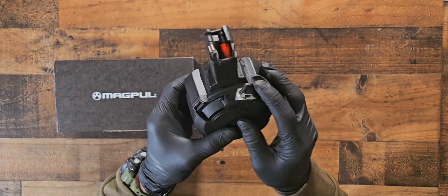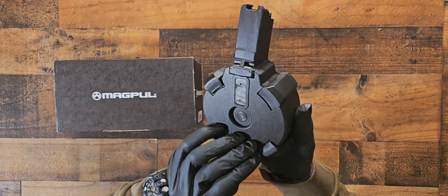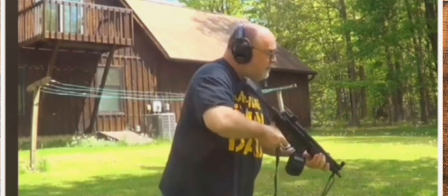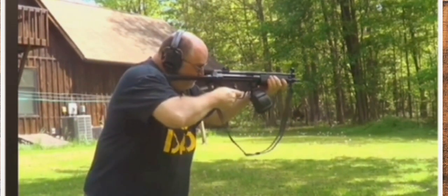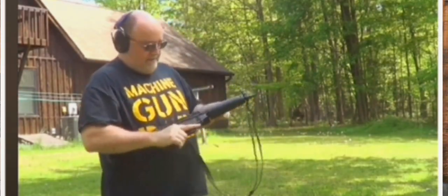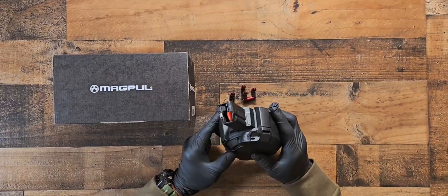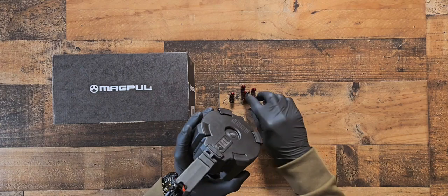We'll look at the functions and everything on here. First, let's see if we can get a 50-round mag — or in this case 49. So that guy had a lot of trouble; he had at least four attempts trying to get that thing going. Let's load this thing and show you how we load.